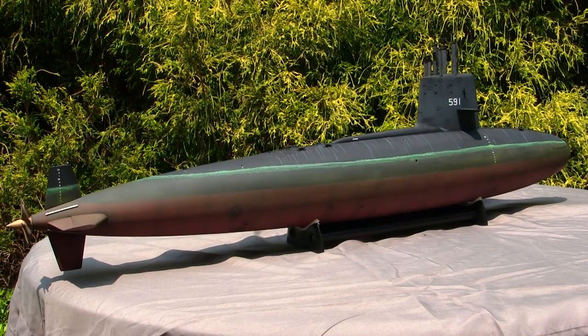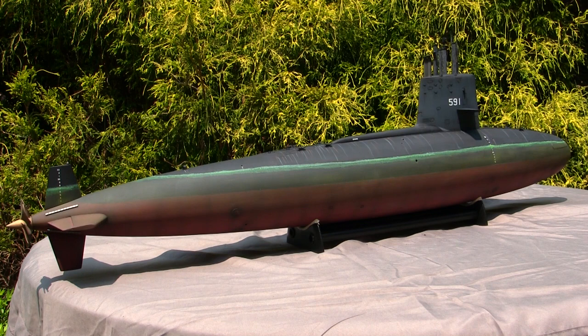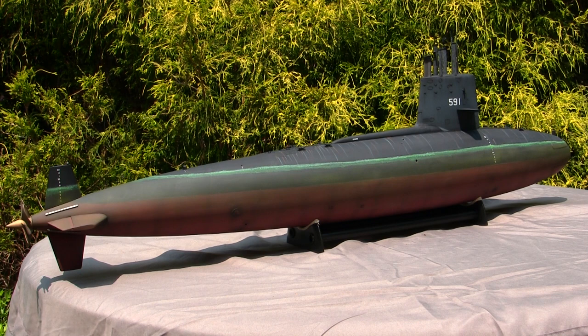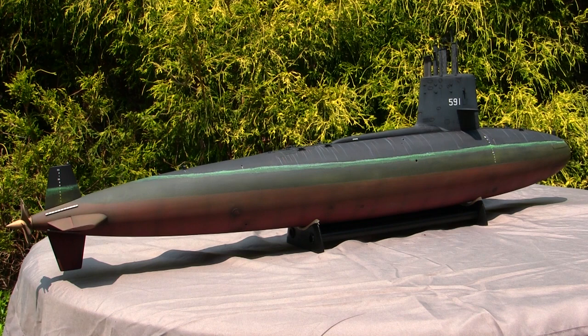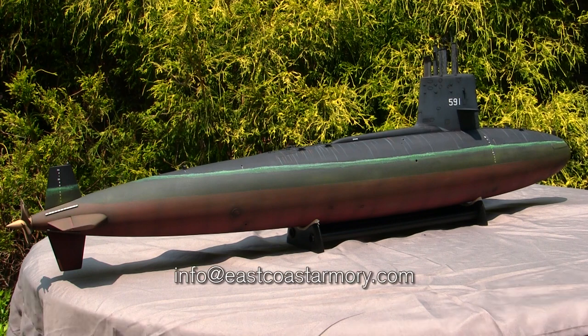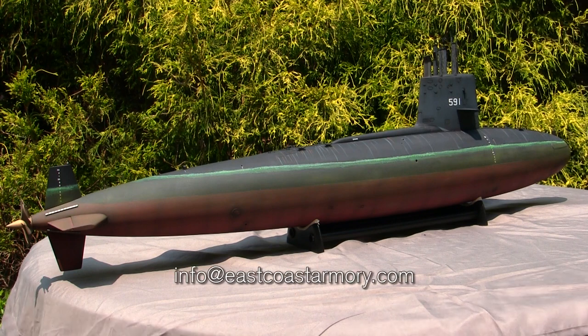The model you see here is my own personal collection and is not for sale. Generally in these videos I mention that I take on commission build projects from models ranging between 1/35th scale and 1/6th scale, however those are primarily armor models. This being a submarine, it's not a subject matter I frequently work in or offer commission build services in. However, if anyone is interested in the commission build services I do offer, I can be reached via info@eastcoastarmory.com.